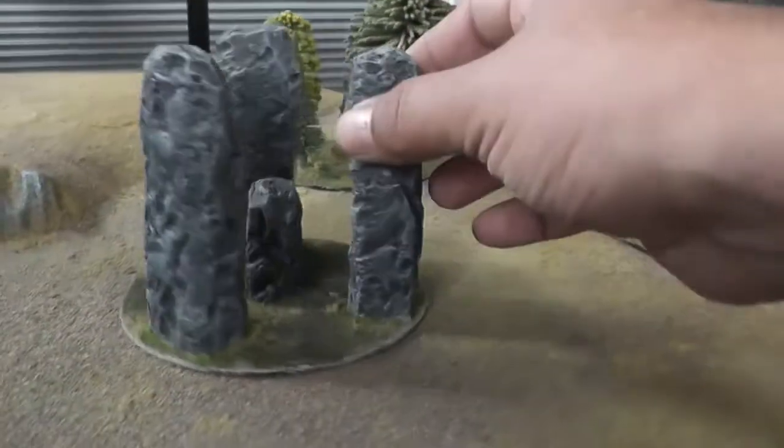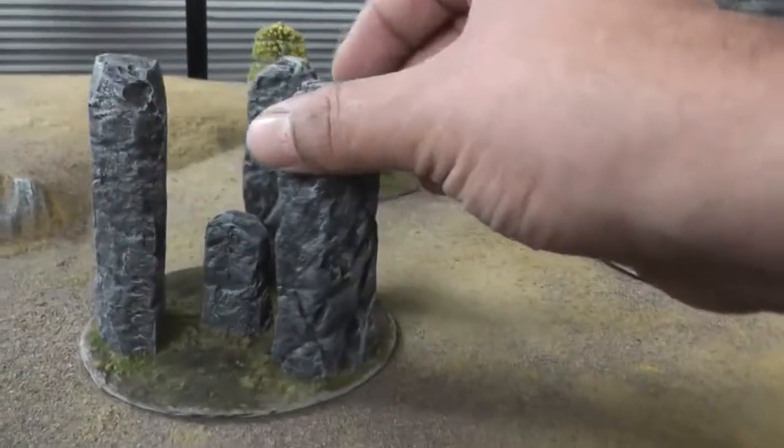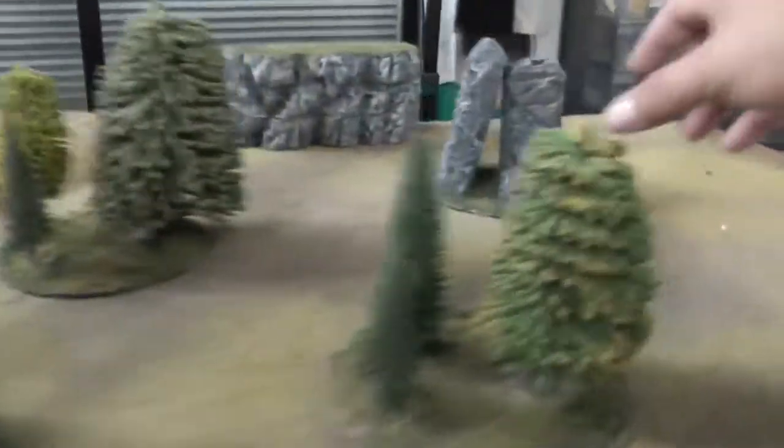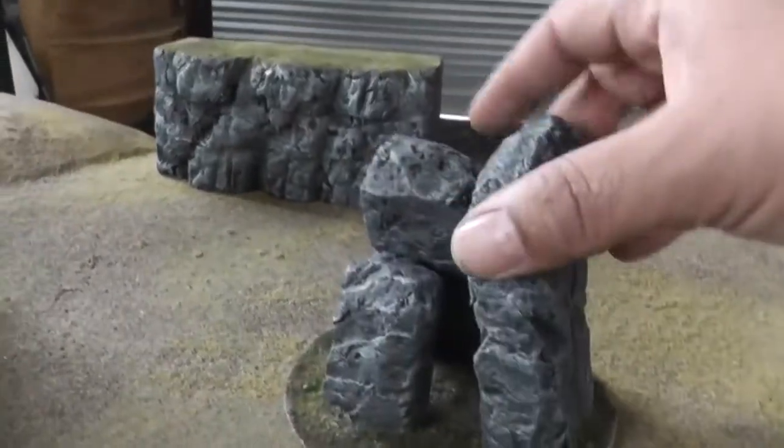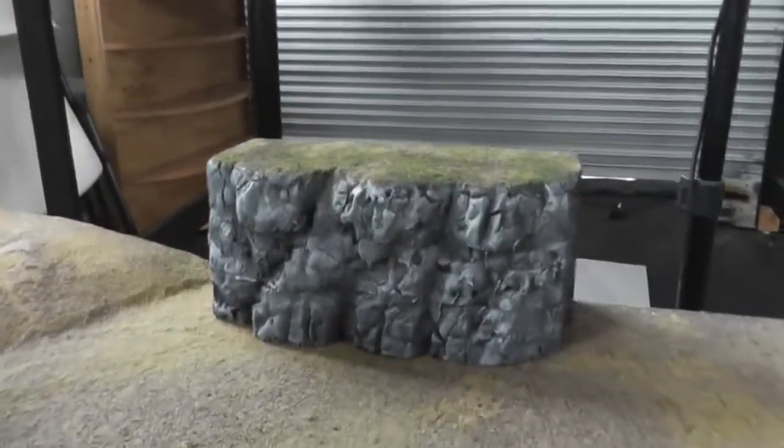I made this little standing stone sort of altar structure thing, and a couple of little leaning stones.